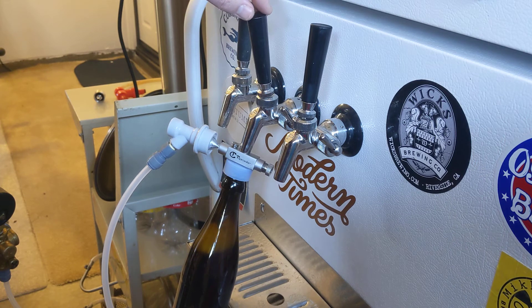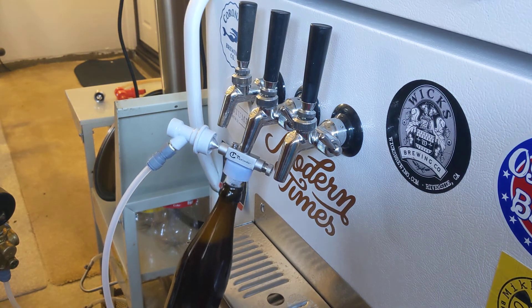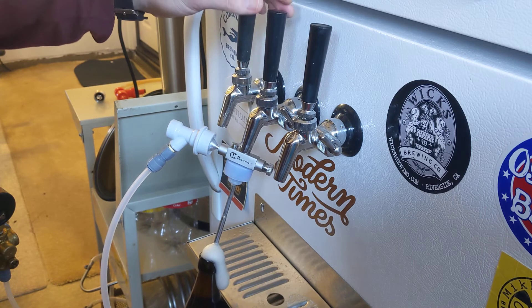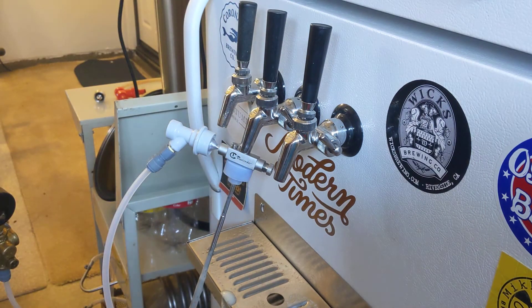Now when I get close to the top — almost to the top of the foam — I shut it off. I lower the bottle while the pipe is still in, and then I go ahead and hit it a little more until I get about to the level where the beer is going to be. And I have foam, so I can cap on foam.